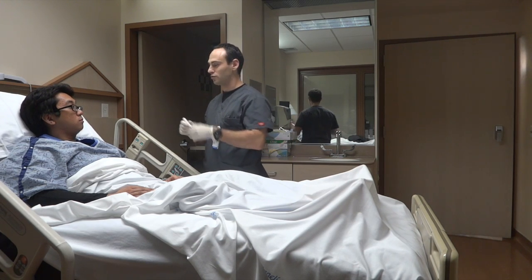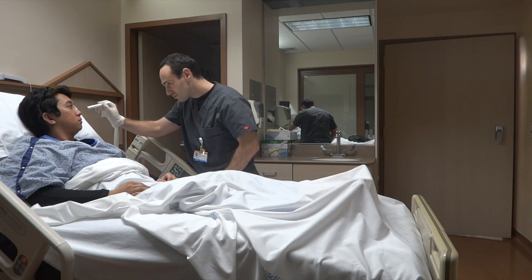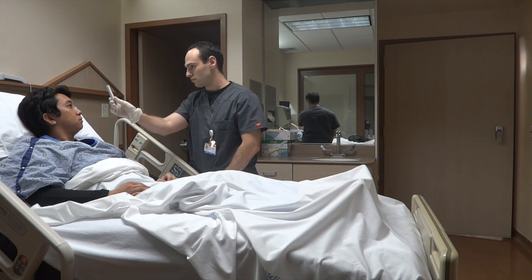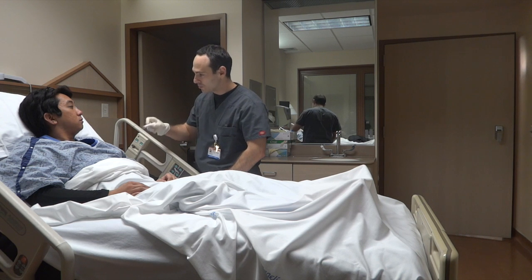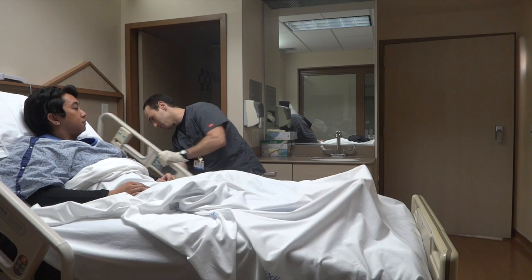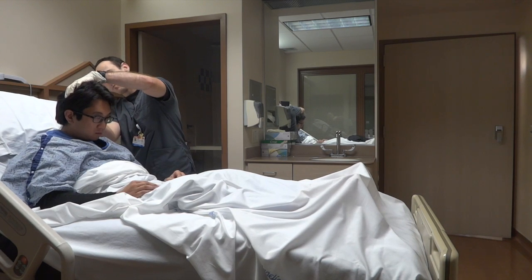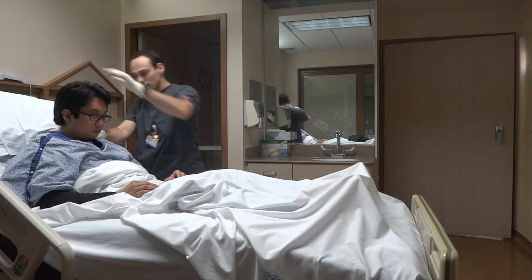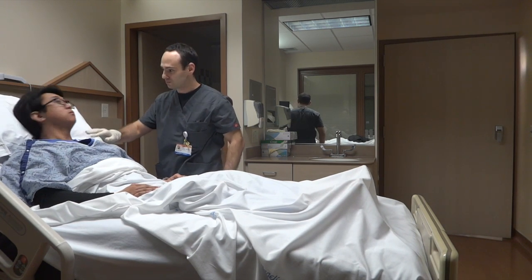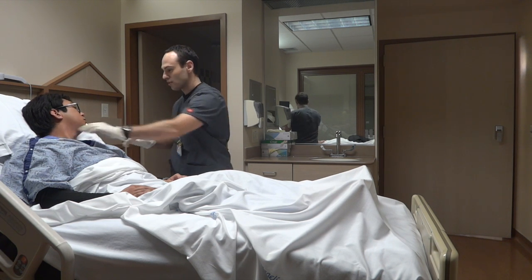I'm going to go ahead and begin by having you pick your glasses up a little bit. Can you just stare at my nose for me? Sure. Okay, very good. Go ahead and follow this with your eyes. Do you want to open your mouth, please? Very good. I'm going to go ahead and pick your head off the bed a little bit. Anything hurt back here? No. Go ahead and lay back down. Can you turn your head that way for me? And can you turn your head this way? While you're doing that, I'm just going to go ahead and check the skin tear right there. Very good.